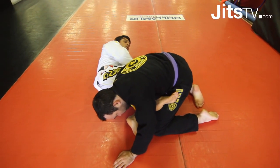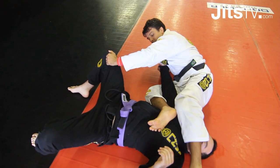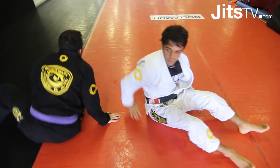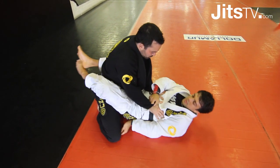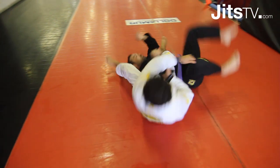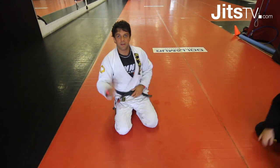Drop my hips down, you're gonna force him to roll. Step over, take it — fix to the back of the arm. One, two, hold, sit up. Then you finish with a nice armbar.